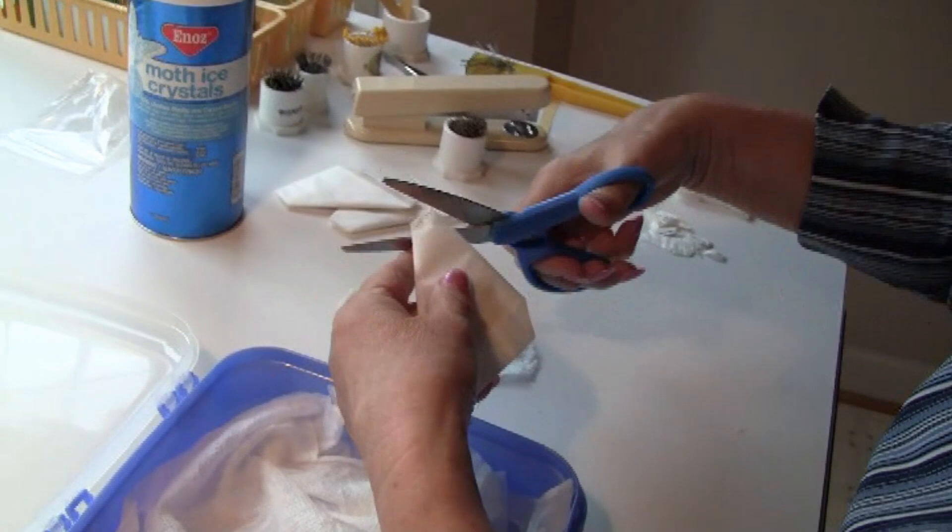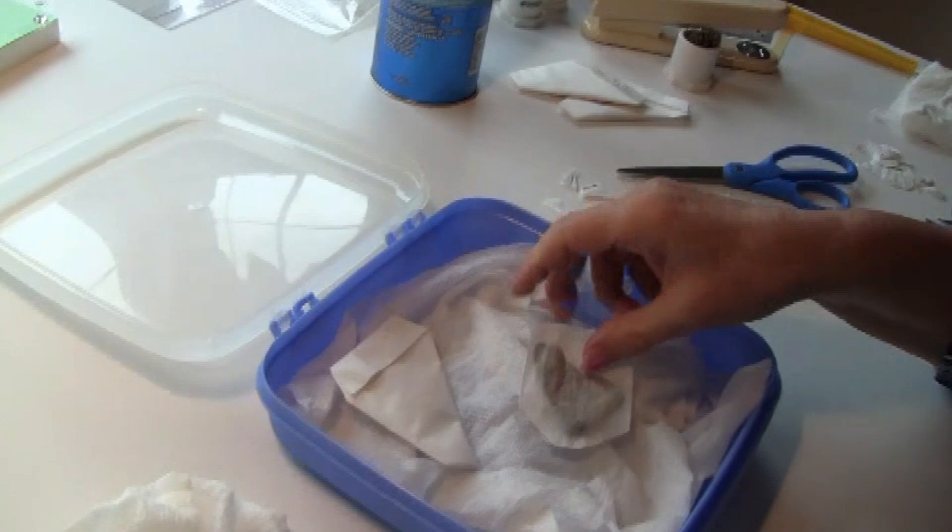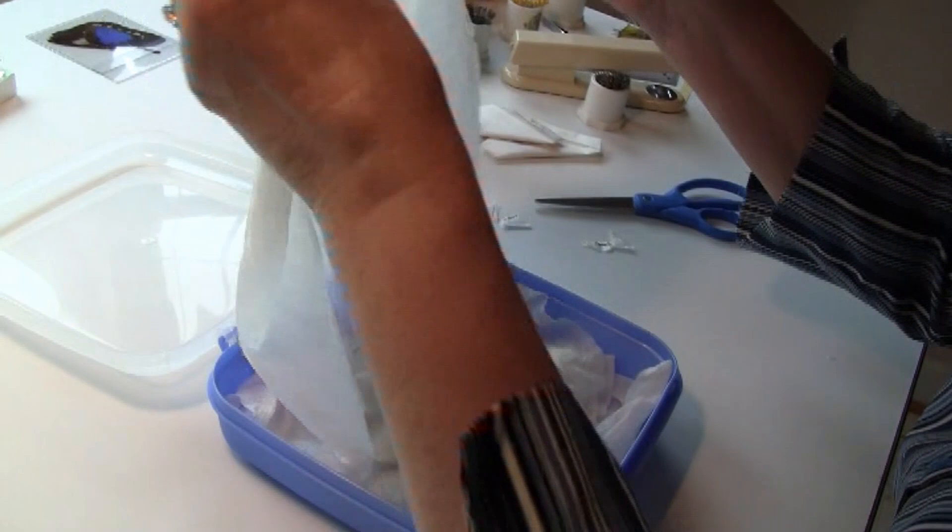I take my dried specimens, which are in the envelopes, and I cut the corners so the moisture is going to penetrate the envelopes. I cover the specimens with a damp paper towel, close the lid, and wait 12 to 24 hours.